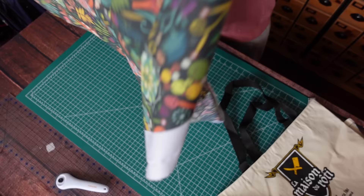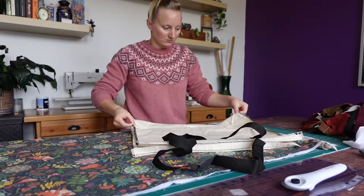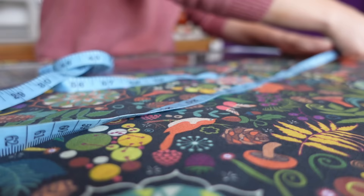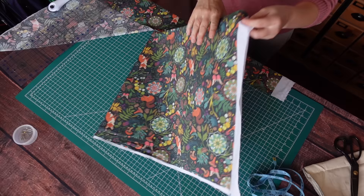Back when I had just seam-ripped the whole bag and it could be laid flat, I used it to measure out the lining for this bag. So really quick, let's talk about this community patchwork project that I mentioned at the start of the video.